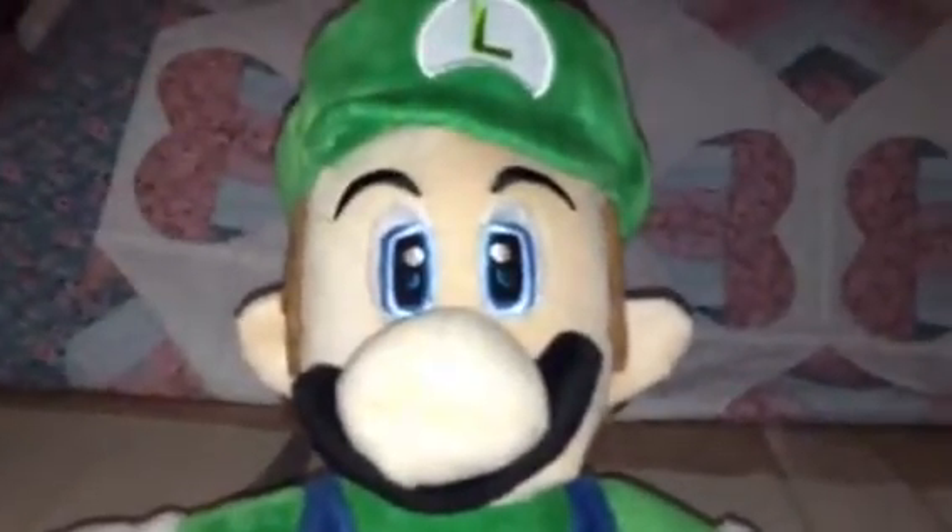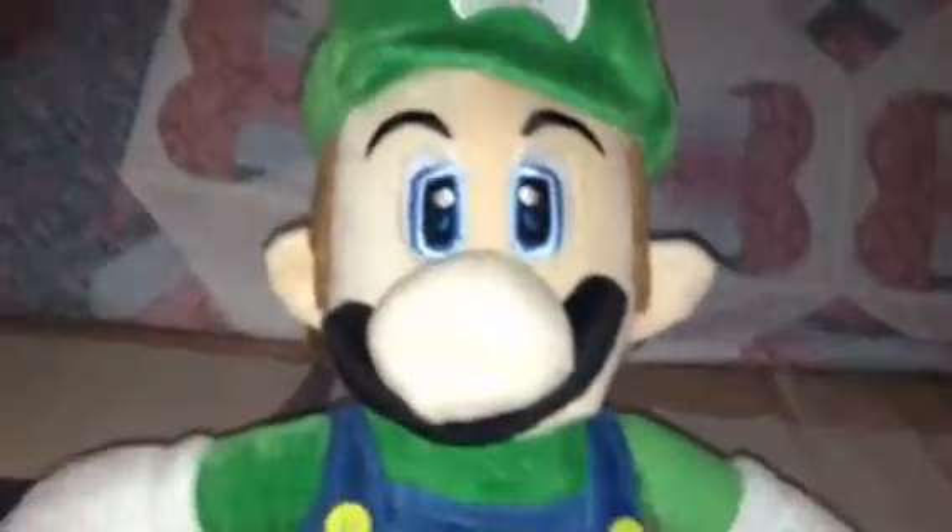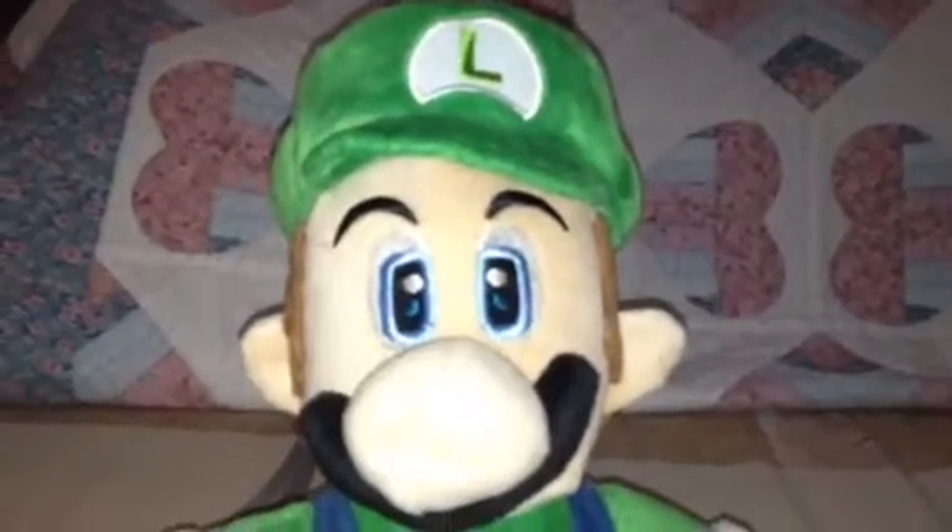Thank you guys for watching. Sorry guys, I didn't make a video in a while because I was so busy. Thank you for watching. Bye-bye, guys.